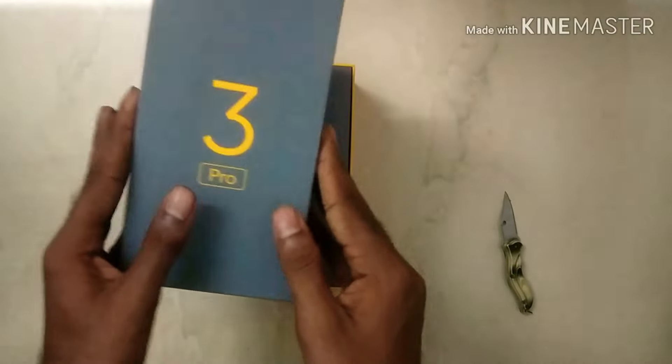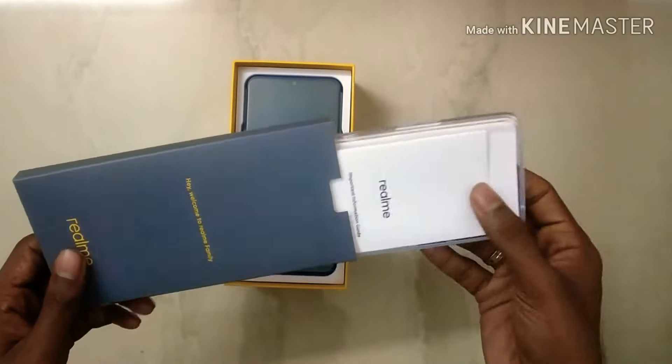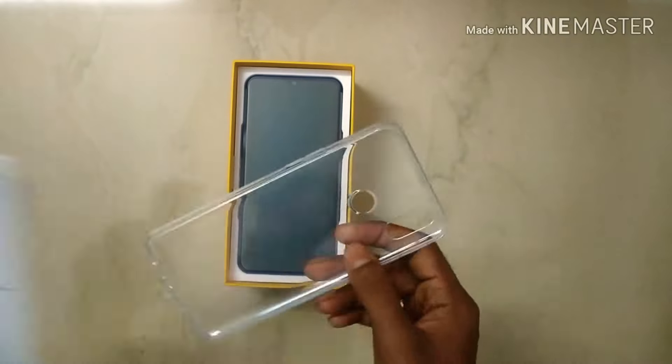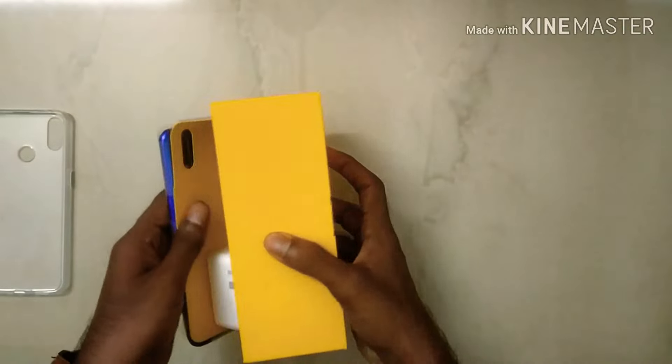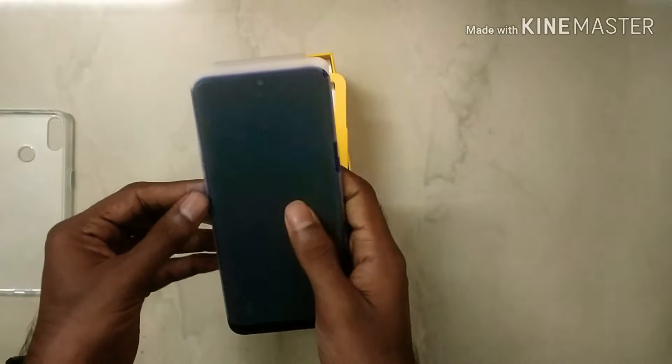Inside there is a small box. It has a SIM ejector, a user manual guide, and a silicone soft case. We have to use the phone with the keys. The phone is not a heavy phone but a light one — that is a very important thing.